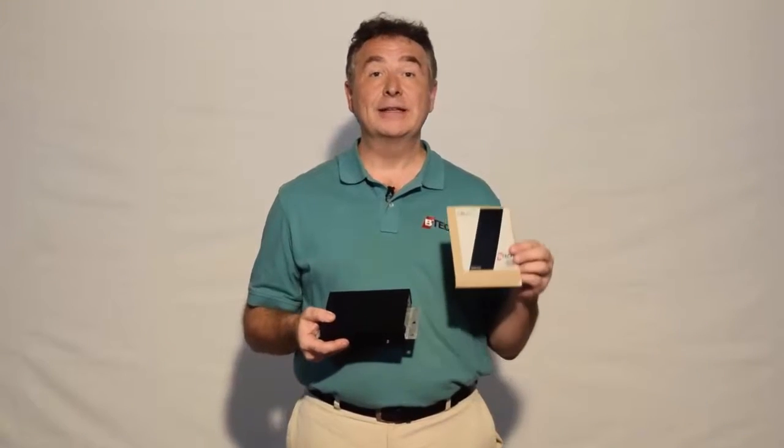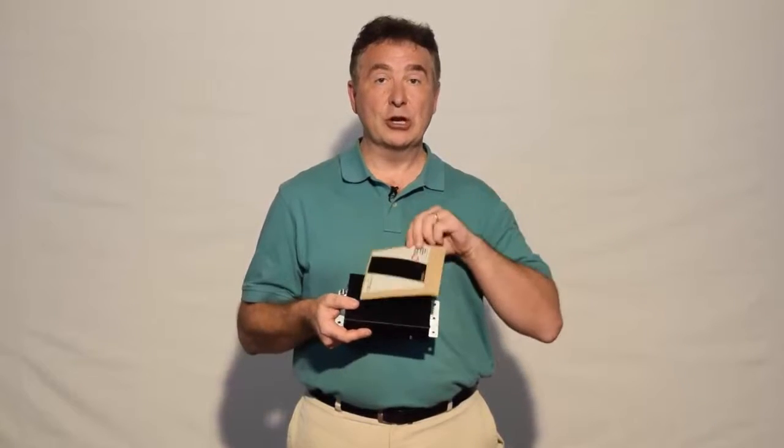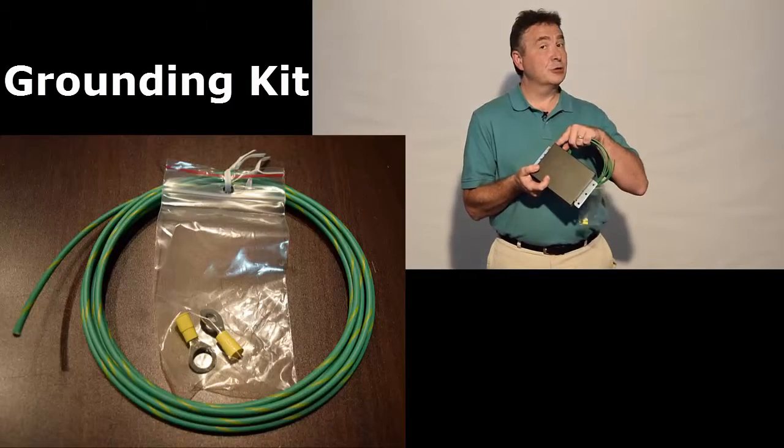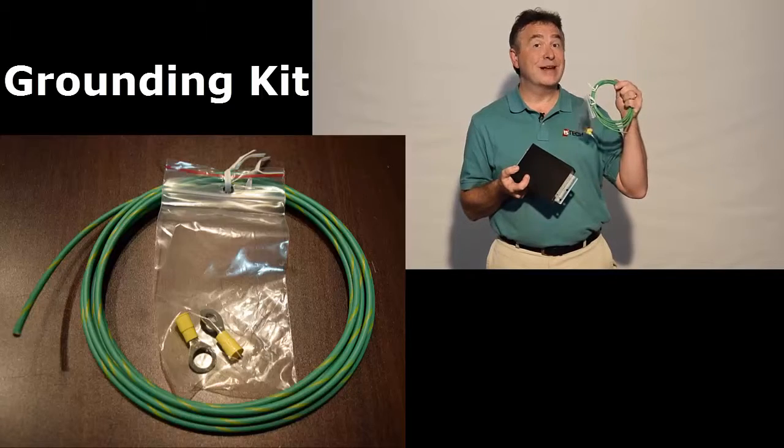To make it look a little nicer, we have a label which can go whichever way suits you, depending on which way you decide to mount the system. That grounding point is very important — the system controller must be grounded, and it comes with a grounding kit.